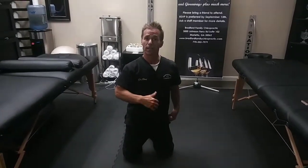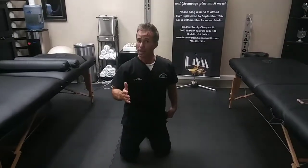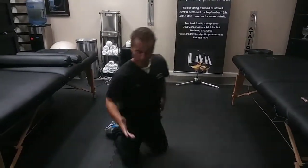We're going to go into a little bit more detail about other anterior core strength. We're going to go with a real basic one — it's going to be a knee plank, an anterior knee plank.